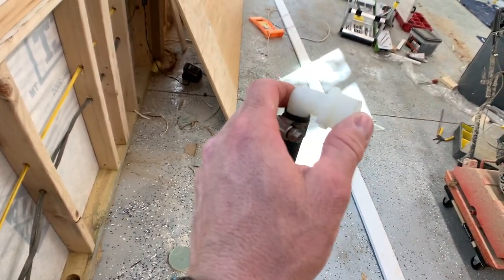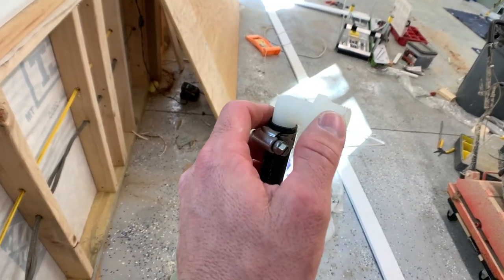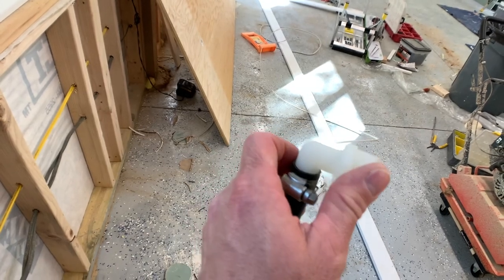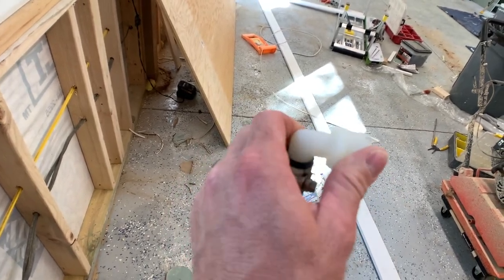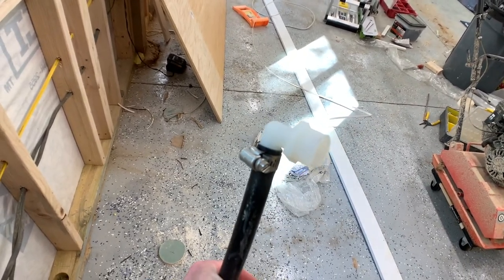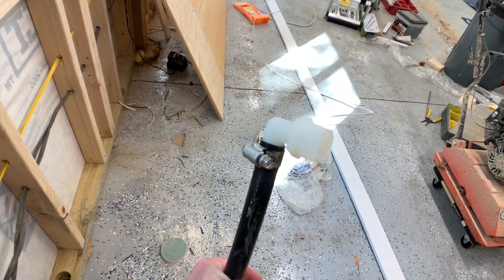I bought the connection that works, and from here over I'm going to run a piece of PEX. It's a current standard, so I'm going to have to run to Home Depot, grab some stuff, and I'll be back.